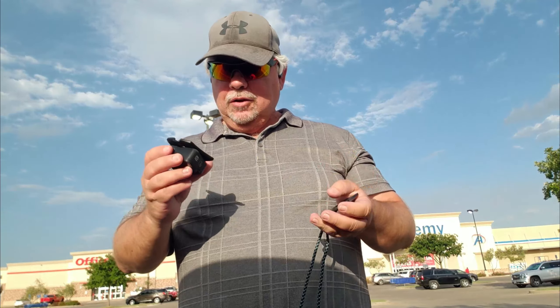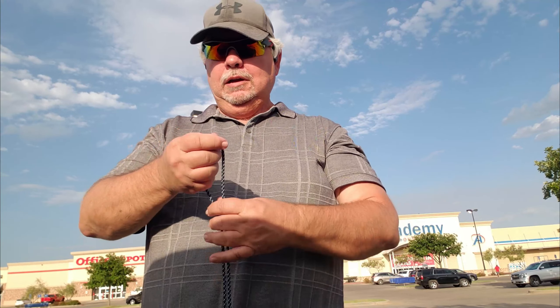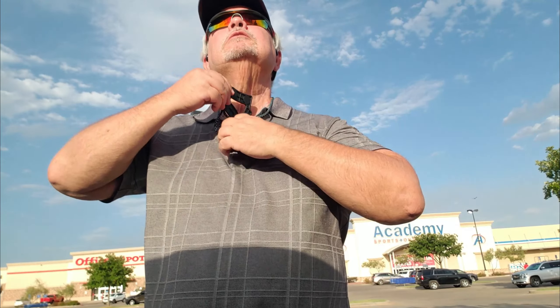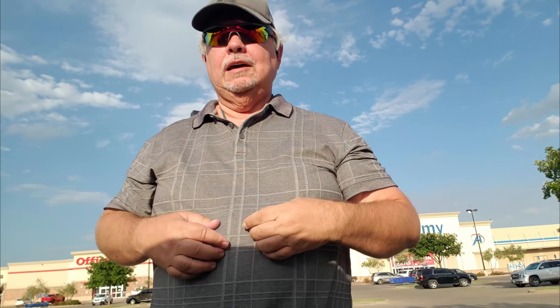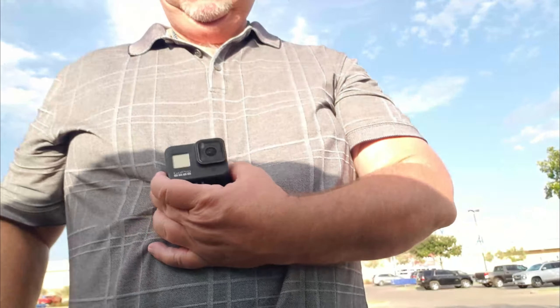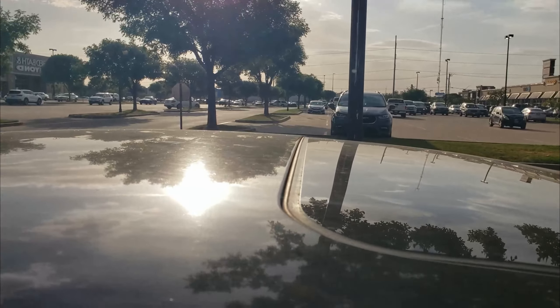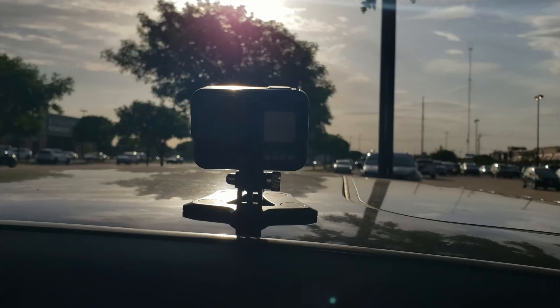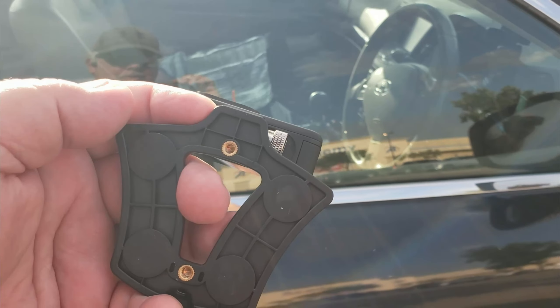I'm going to have a little demonstration here. We've seen what it looked like up close, and this is what I'm going to do with it. You can wear this lanyard either on the outside or on the inside. That is a snap — it ain't going nowhere. See, all you got is the camera right there. You can stick it to your roof and have it sitting there.